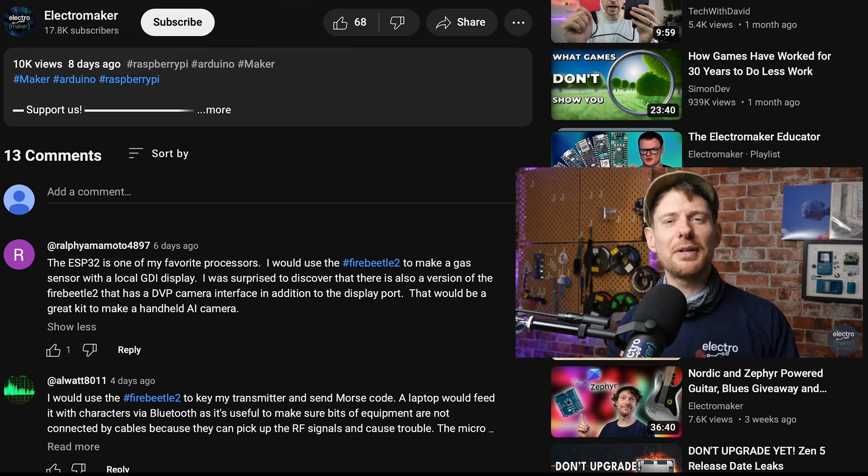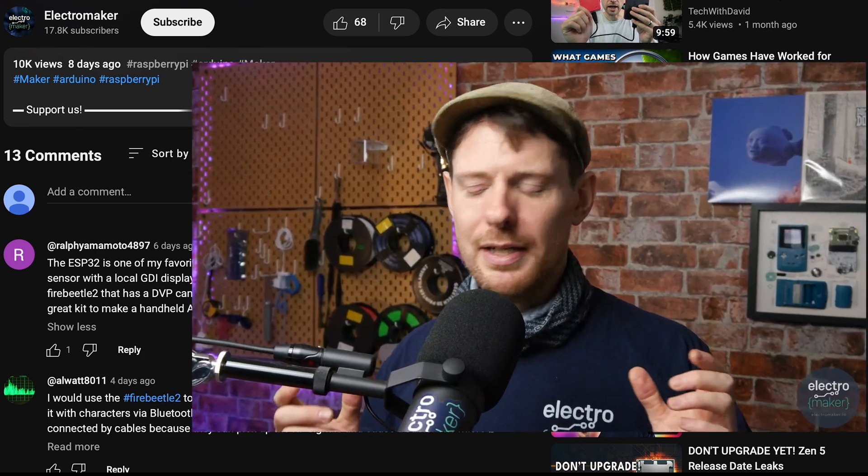If you do get your gas detector up and running with your display, please do post it on the Electromaker website — that's exactly the kind of thing I'd love to talk about on the show. I'm always interested to see what happens to the prizes we give away. There are so many wonderful things that pass through our hands that I don't have time to play with, and I can vicariously watch other people do things with them. I do have some hands-on stuff coming very soon which I'm very happy about. With that said, let's get on with the rest of the show.